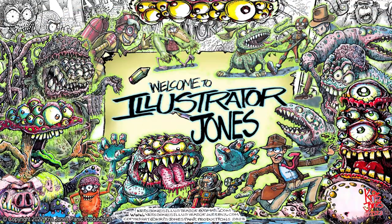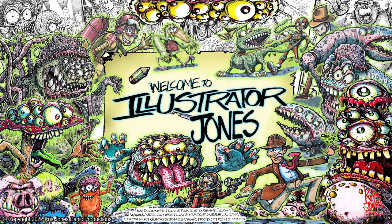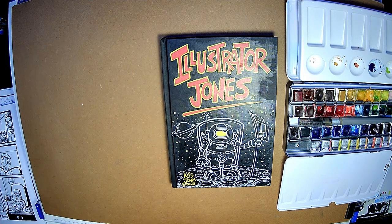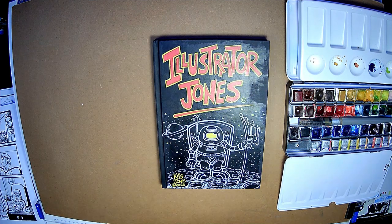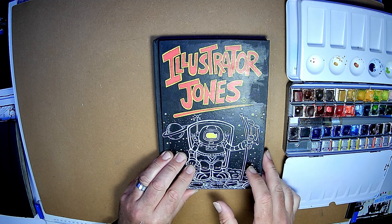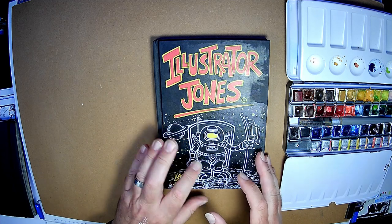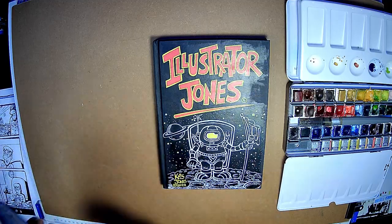Hello everybody. Welcome to Illustrator Jones once again. Okay, this is what we're going to be doing today. It's not a scribble sketch episode — let me know if you prefer that to this. This is my new sketchbook. This is my old one.